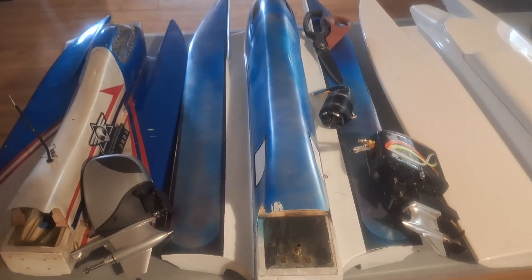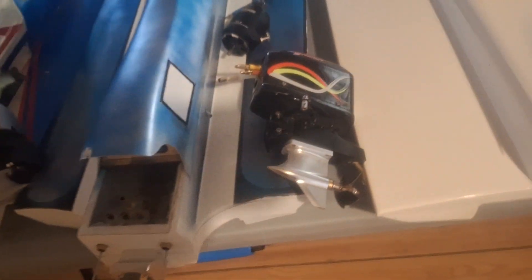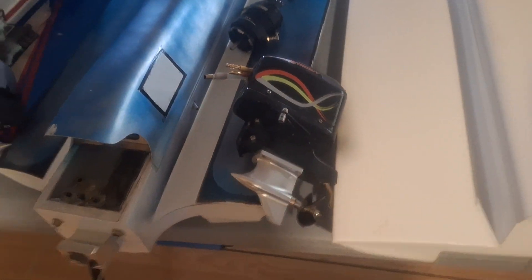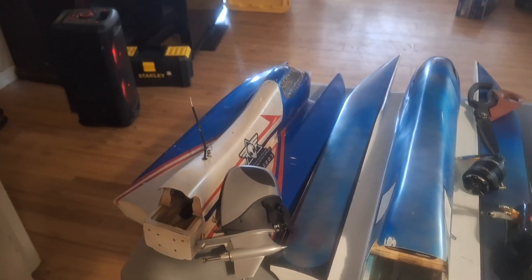Next we have the 31-inch Lido Hot or the BuildRC from eBay tunnel hull. I'm going to put the TFL Scale outboard on it. This one was on the little 24-inch boat, but it just weighs way too much — the boat was way too heavy.